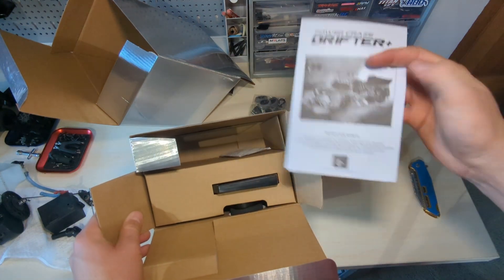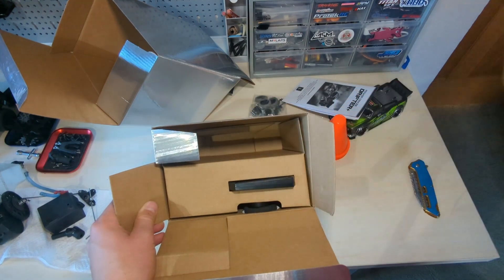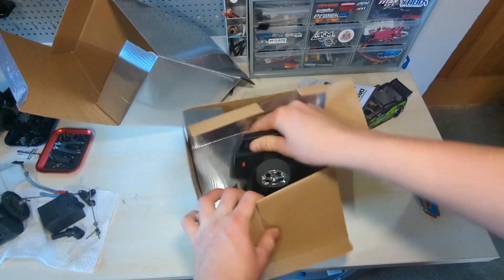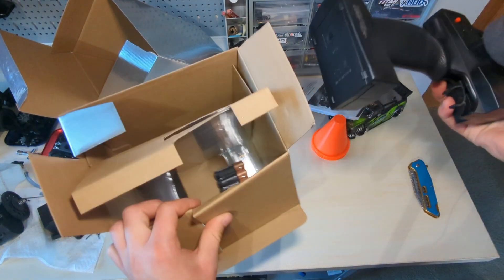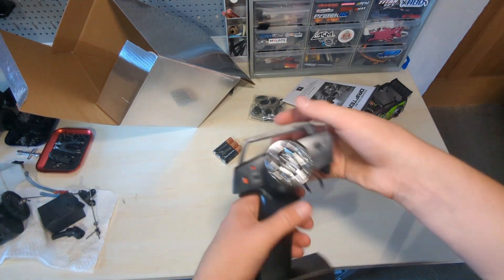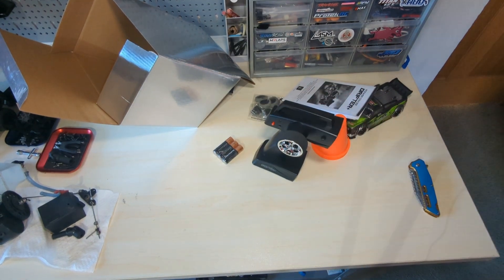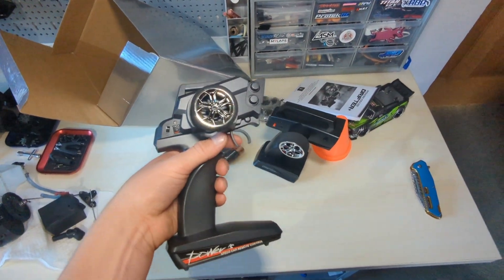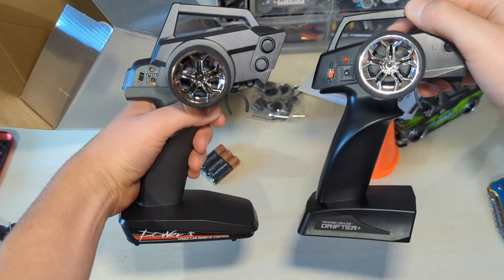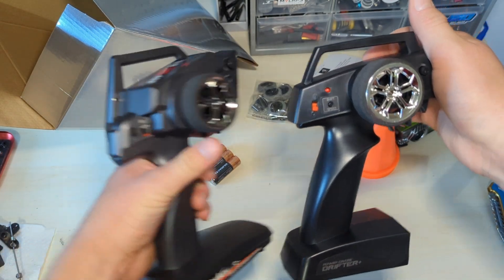There's a manual — the thing you're not supposed to eat. Then the remote — oh, it comes with batteries, and they're Duracell ones. Here's the remote, which does resemble the WL Toys remote. The wheel looks the exact same and it has certain features that look the same, though this one is way smaller.